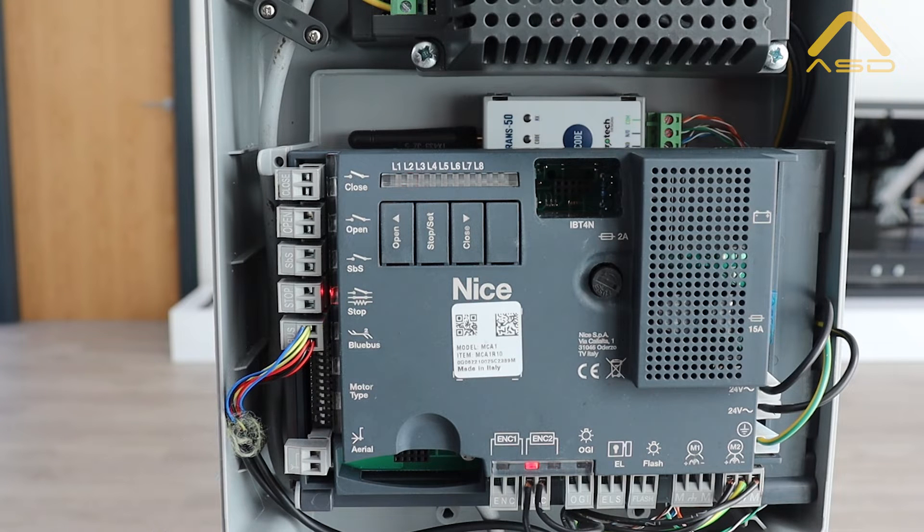Below that we have our motor type selector - this is a DIP switch and it's crucial to get this right for the initial setup. We will show a reference sheet on how to select the correct DIP switch for your motor type. In this case, DIP switch number three should be marked on and the rest are left off. Lastly, there's our aerial connection for any long-range remotes.